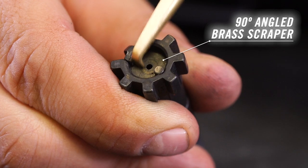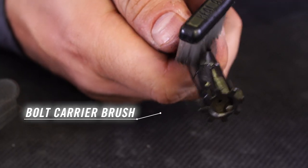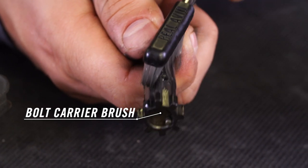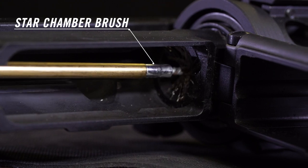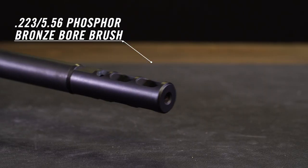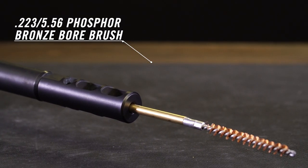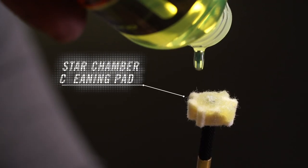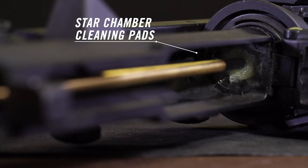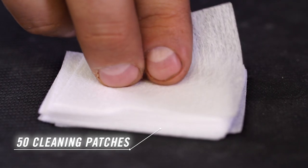Also included: a 90-degree brass scraper, a bolt carrier brush, a star chamber brush, a 223/556 phosphor bronze bore brush, a nylon slotted tip, six wool star chamber cleaning pads, and 50 cleaning patches.